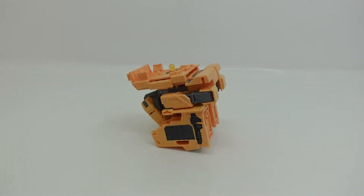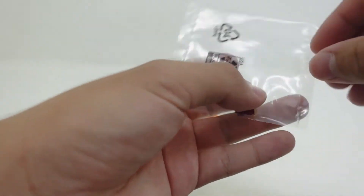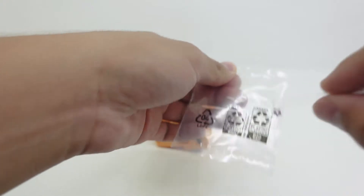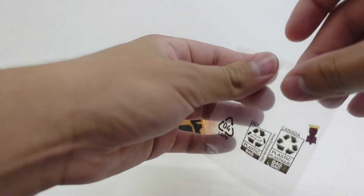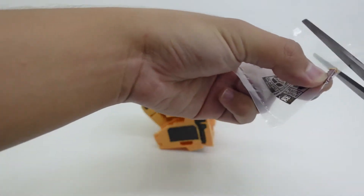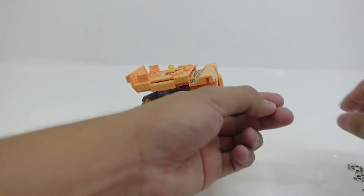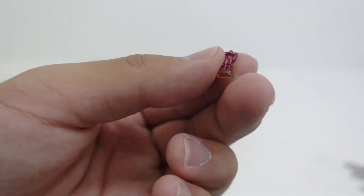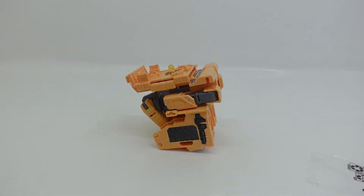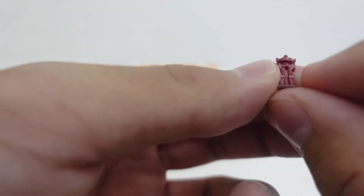Without further ado, let's first take out of his little packaging this tiny little Optimus Prime. You can do this with scissors or just tear the tape — I do recommend scissors. And we can clearly see that this little Optimus Prime is so tiny that I nearly just dropped him into an infinite abyss right now.